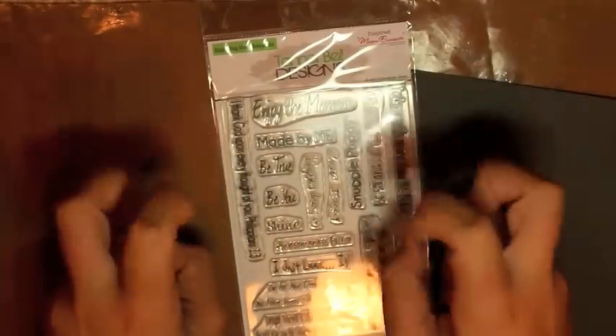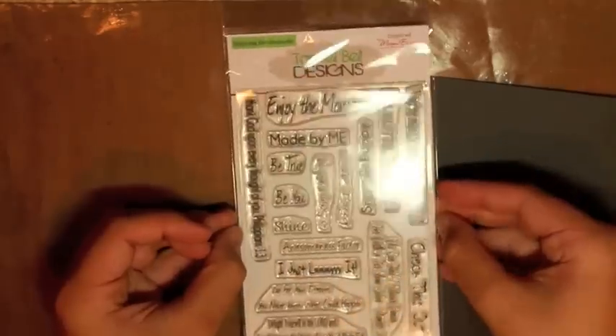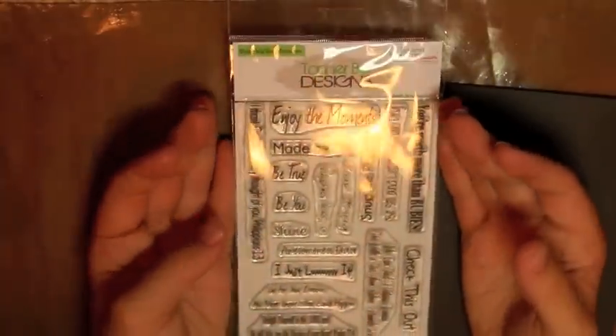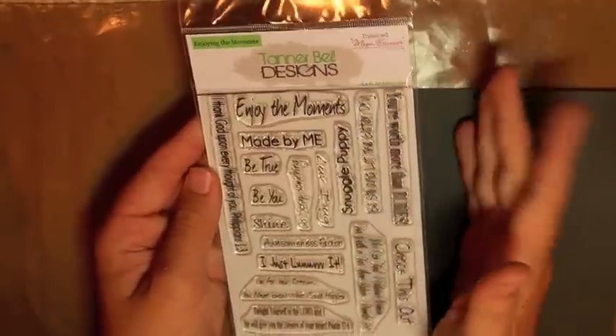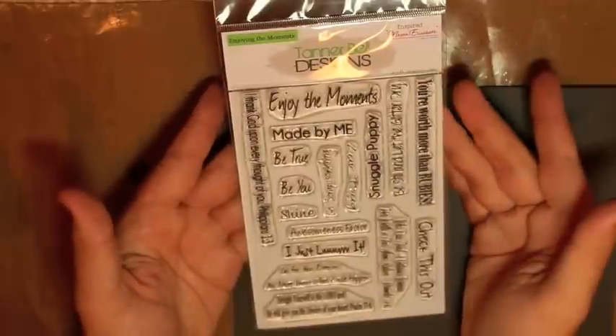It's from July so it's not technically new, but it just came back in stock for everybody to order. It should be available probably in the middle of next week on the Bubby Studio store. Everybody loved this stamp set — it sold out, which was awesome — and it has great sentiments for scrapbooking, card making, and bible verses.